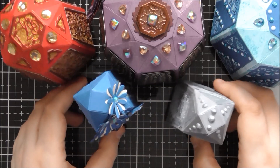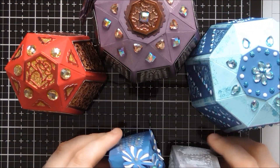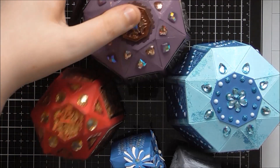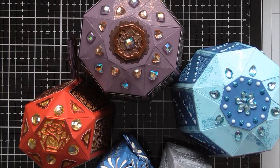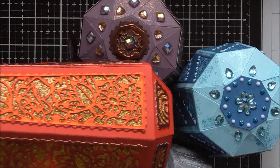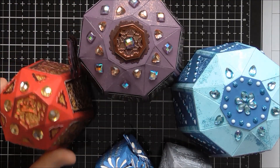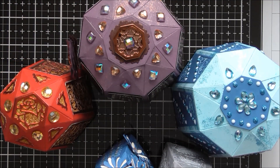That was all of my boxes made using this Peridot gift box die set. I hope you enjoyed having a look at the different sizes of boxes you can make with this die set, a few ideas for how to decorate them, and the up close look at the die set as well. Don't forget I will now insert the footage of how I constructed this box, and that will also be a separate video if you just want to come back and check out the construction of the box too.